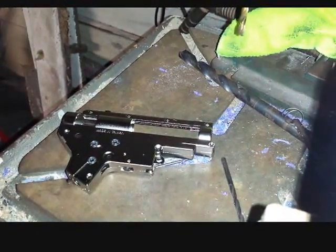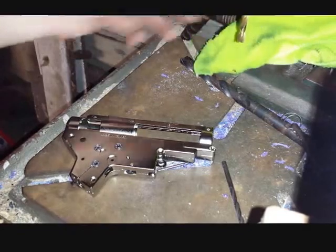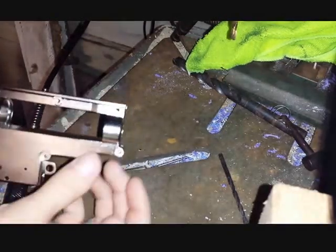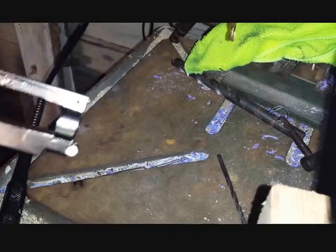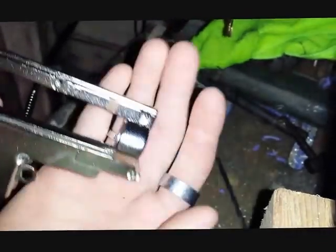Hey guys, Shawn here. This is going to be a quick tech video on how to radius a gearbox shell. I've got my Lonex version 2 gearbox shell. Things you're going to need are a cleaning rag, your gearbox shell, and a Dremel — I have mine hooked up to a snake bit. Basically, what radiusing is: with version 2 and 3 gearboxes and some others, all the force going forward from the piston slamming into the front of the gearbox will cause it to crack here or here. The cylinder window cutouts are square, so radiusing is making them rounded.